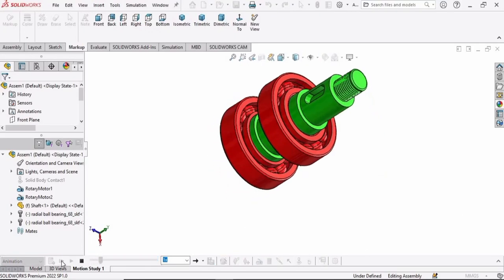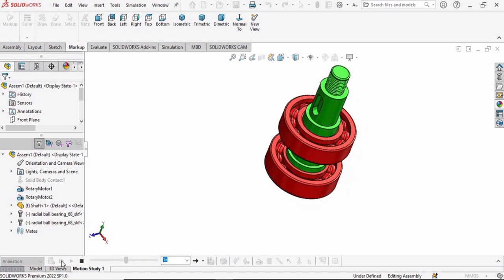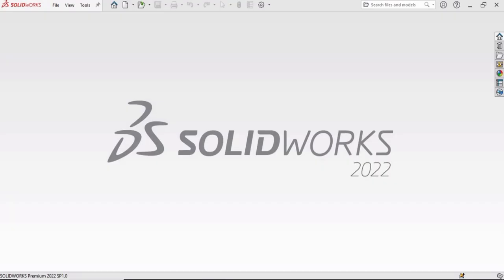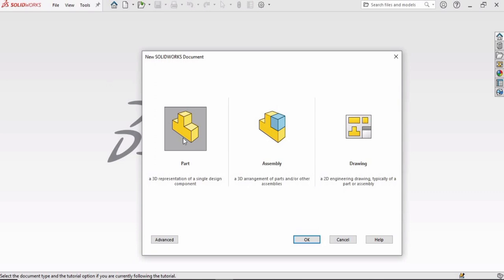Welcome to this video in which we will be designing the shaft, assembling the bearings, and performing a motion study analysis. To start, select File, click on New, select Part, and then click OK.